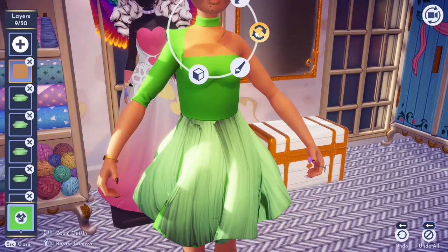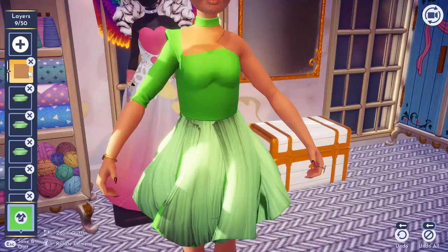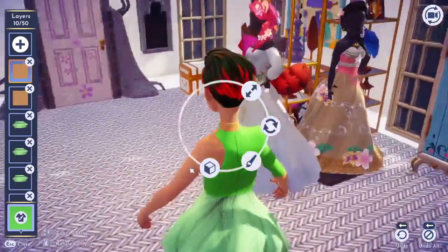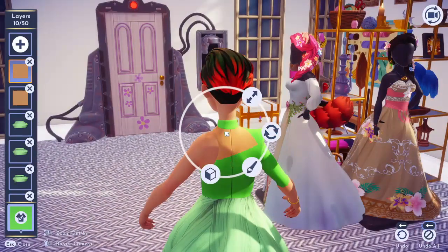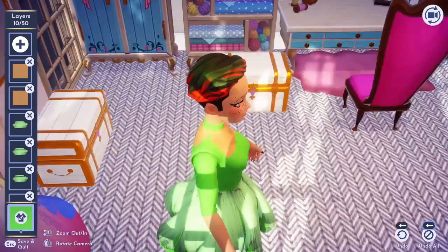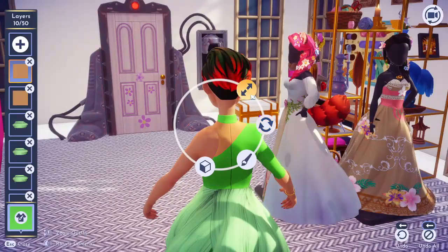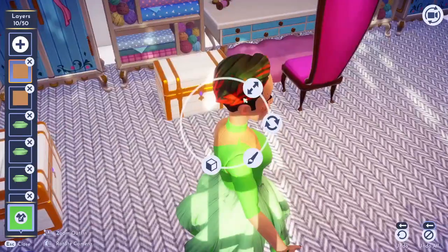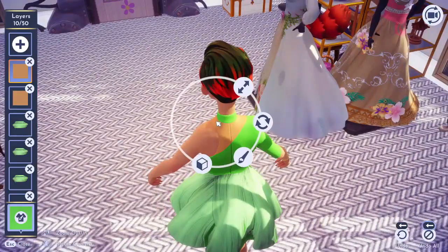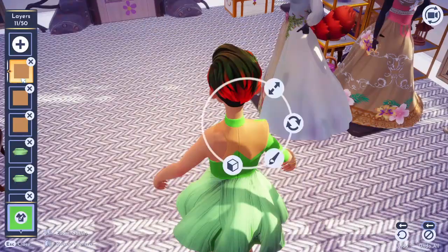We're going with a skeleton fairy theme this week, and I kind of wanted to use our resident fairy Tinkerbell as my model. My backstory behind this design is that the belief in fairies has dissipated and Tink has lost her magic. The Lost Boys have all but deceased, Peter Pan is no longer around, and Tink is just trying to survive as she decays and rots. This is where our theme is taking us.